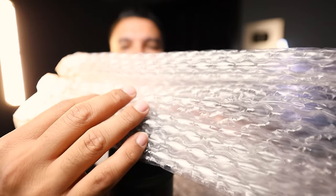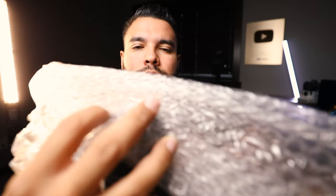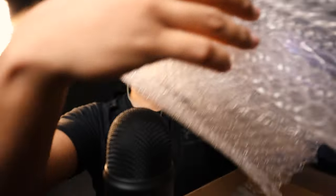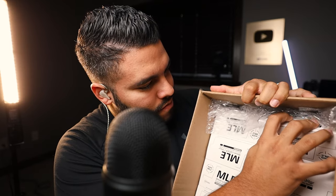This is just more bubble wrap. And here it is — this is crazy. There is one, two, three, four, five, six, seven, eight, nine, ten — there are 20 boxes of ammunition in here. And this is the MLE nine millimeter Luger 94 grain reduced hazard training ammo.